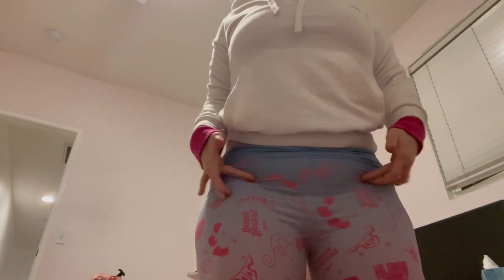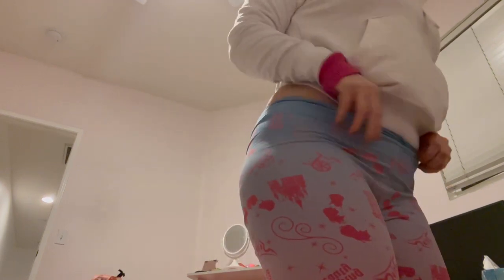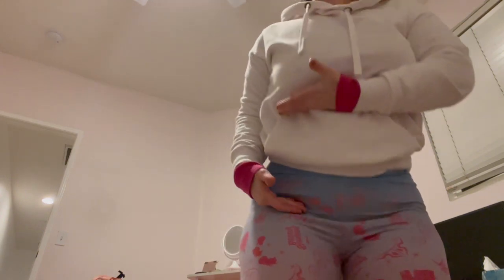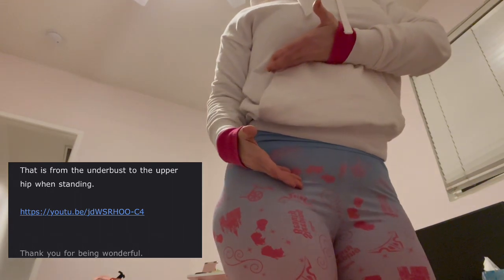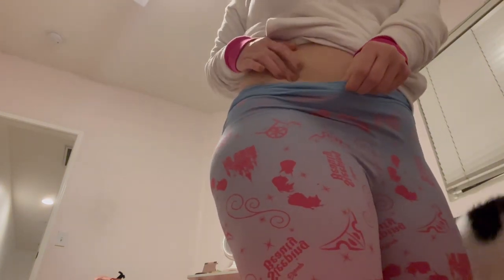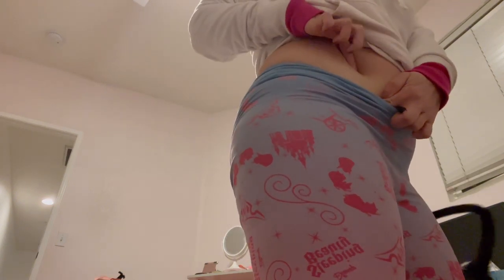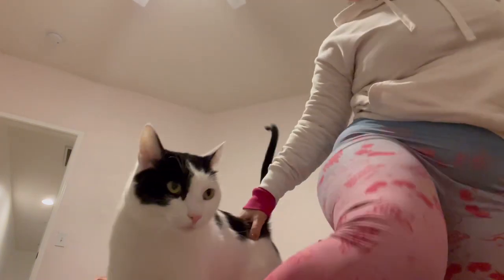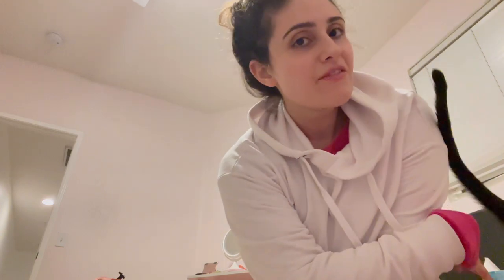Side note: I've always measured myself from right under my boob down to my hip flexor. But she responded and said it's from the underbust to the upper hip. My upper hip is where my hip bone starts — you can see it poking right there. My lower hip would be where I've been measuring. So I'm kind of appalled at myself for always thinking I was a long line, and now I'm wondering if I need to buy a short corset.